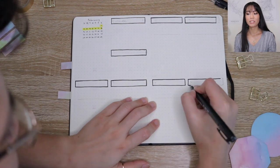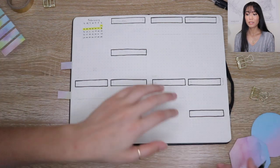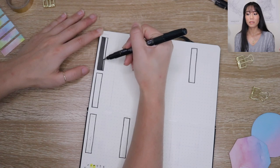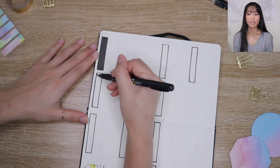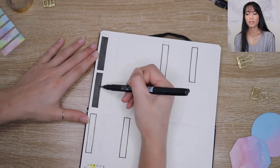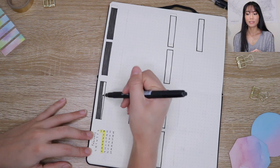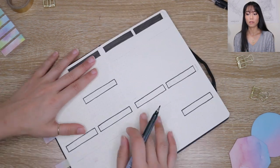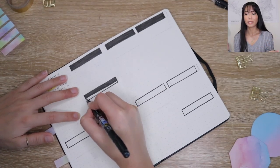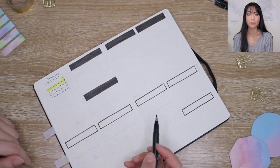I made all of my weekly spreads for the entire month at once to save time, and I'm testing out a bunch of new layouts to see which one I like best. Something new I'm adding is little mini calendars to every week so I can see at a glance which week we're on — I always catch myself wondering what week we're in and how much time I have left in the month. I highlighted the current week with my marker.